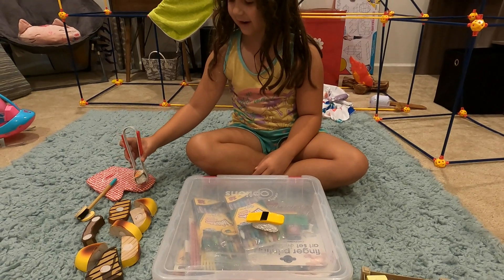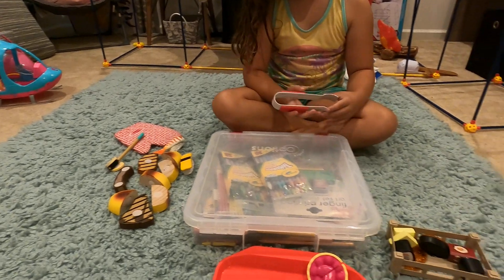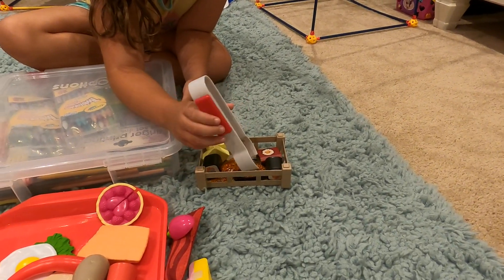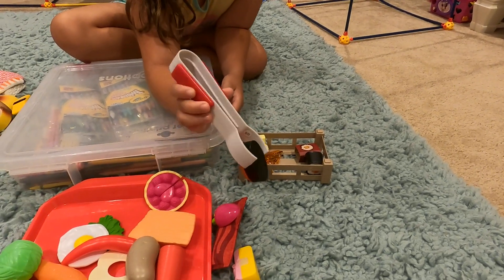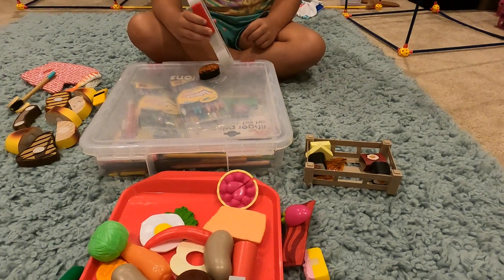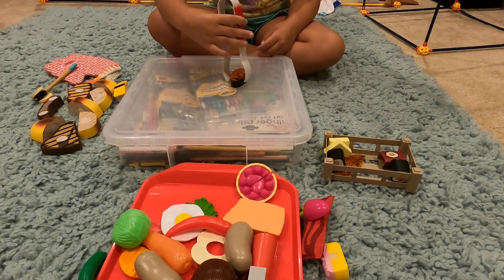Now we're going to do this sushi. If you're wondering what the orange things are on it, those are fish eggs. Okay, it's done!